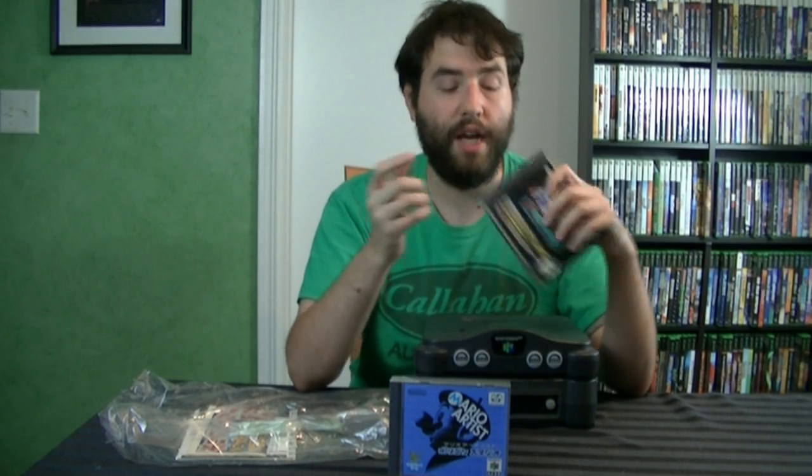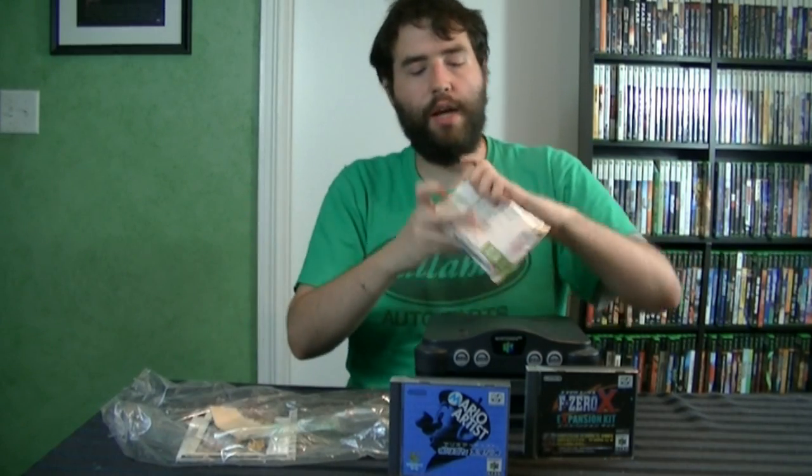Unfortunately, it does not work with the American version of F-Zero X — at least I'm told — so you need the Japanese version. I didn't own that, so I went out and bought it. Haven't opened it yet, so let's open that up.